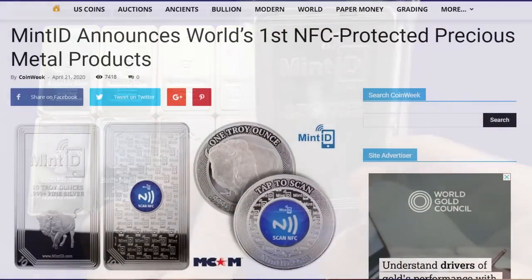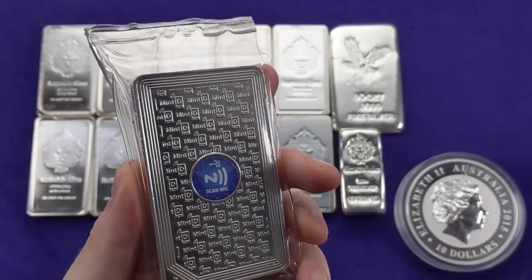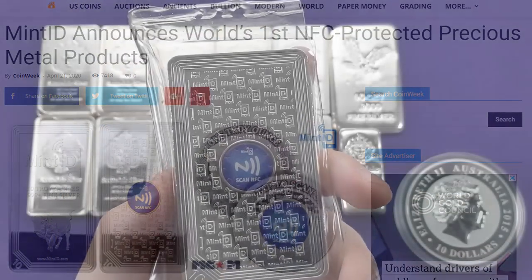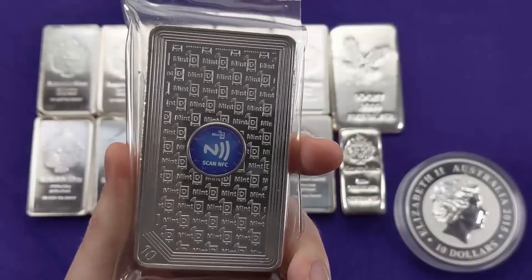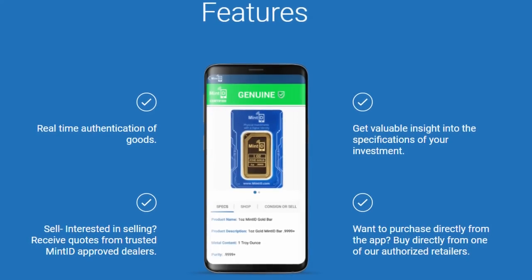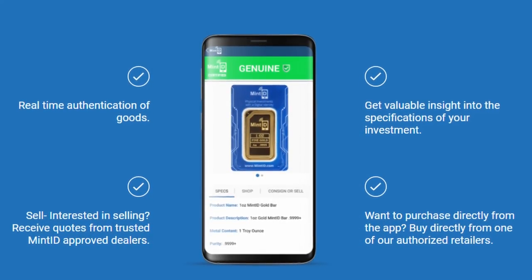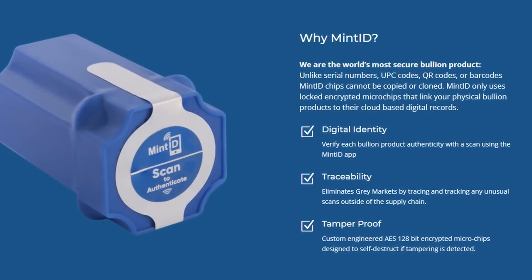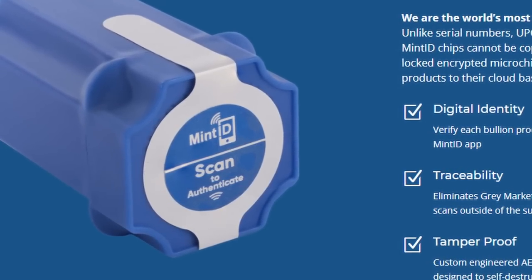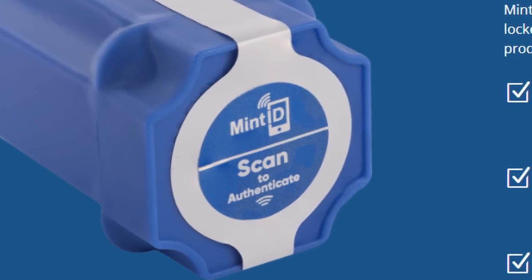Finally, I've got this Mint ID bar, which is always a controversial bar on the channel. It has a little NFC RFID tag on the back as a security feature. You can open up the Mint ID app on your phone, hold it against that chip, and it will tell you whether the bar is legitimate and give you some of its history. I think it's a really cool security feature. While it's not foolproof — you could theoretically clone an NFC chip — that's too much hassle for counterfeiters. They're not going to try to counterfeit a Mint ID bar.